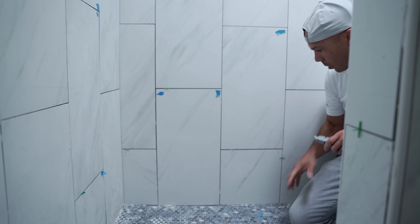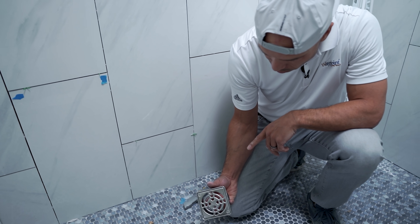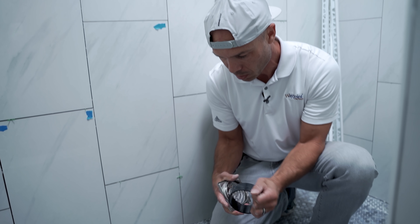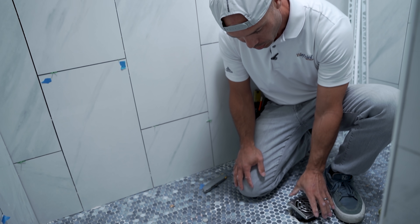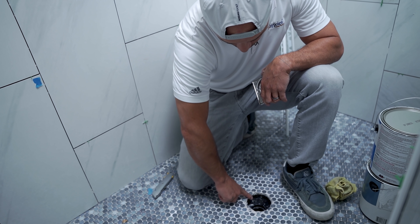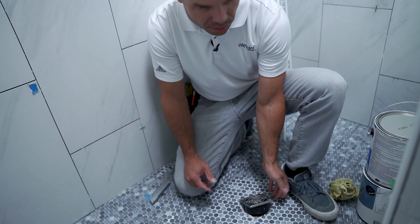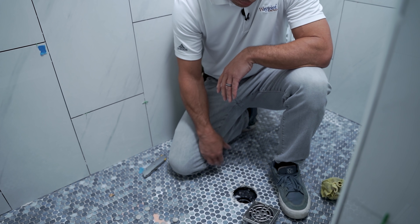Here is a Schluter drain, and the way these are supposed to work is this ring snaps in — it goes like so, this ring snaps into the collar and is supposed to go down. He just brought his tile and hung it over, and you can't even get the drain ring in there now. All these tiles would need to be pulled off and redone — there's no way to get it in. He had no experience with Schluter and obviously never done one of these drains.